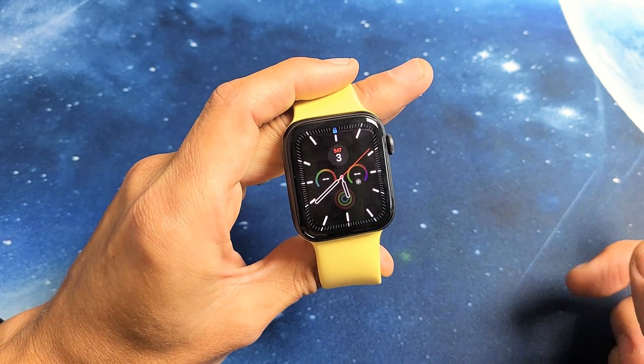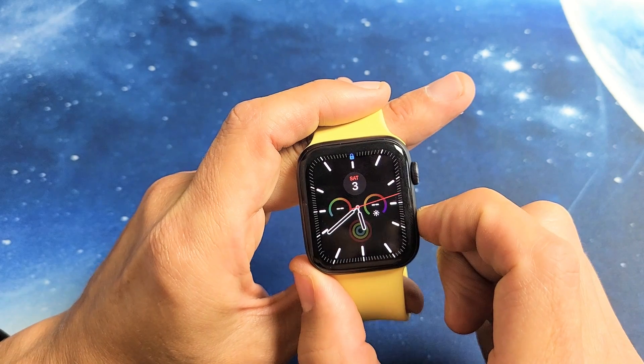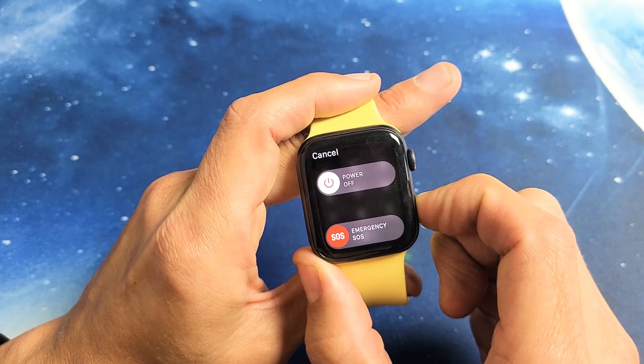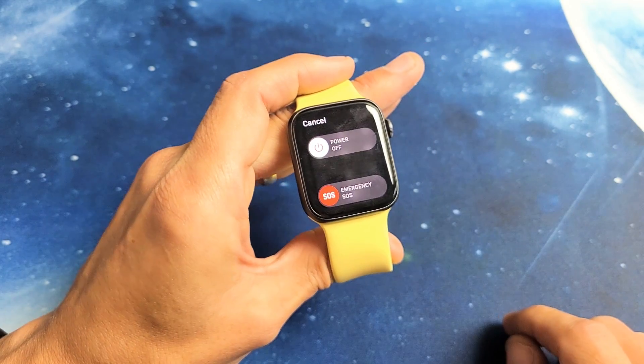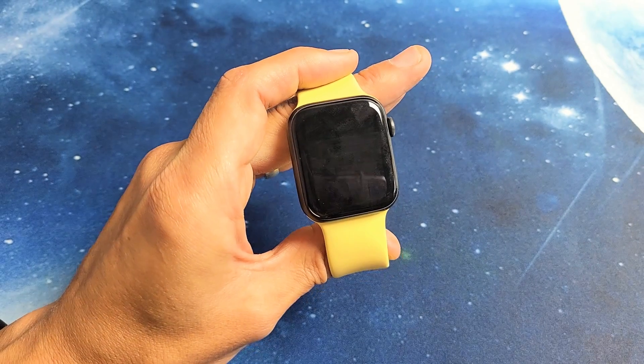So if you want to go ahead and turn it off or power it off, you have the side button here. Just press and hold the side button until the power slider off menu pops up right there. If you want to turn it off, just slide power off until it's off.